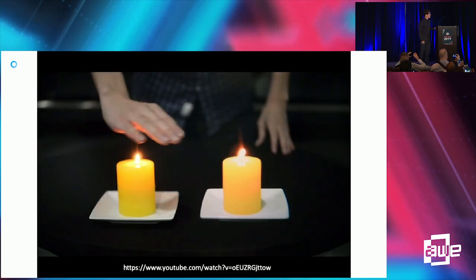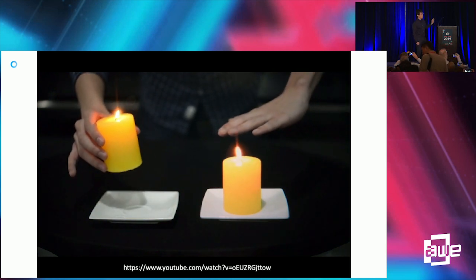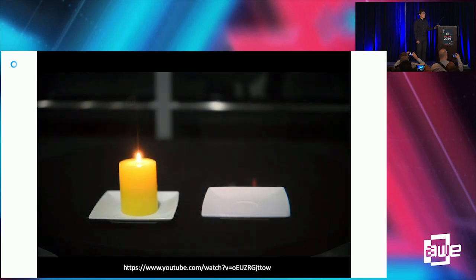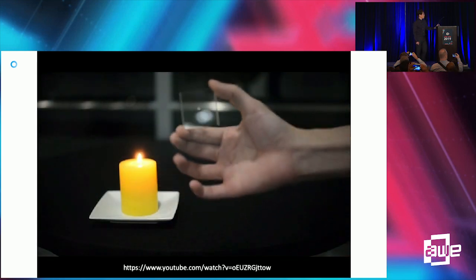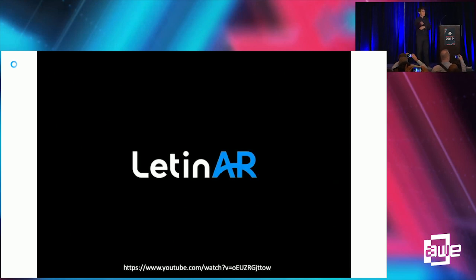This is a comparison of a real object and a pin mirror object. The right-side candle is from the real one; the left side is the virtual one made by pin mirror. As you can see, the plain white plate made by pin mirror shows totally perfect white colors.